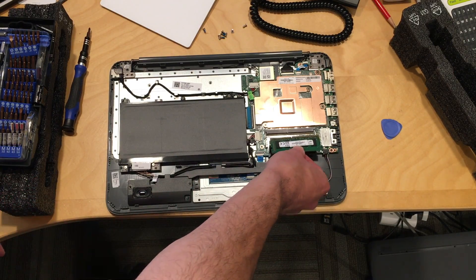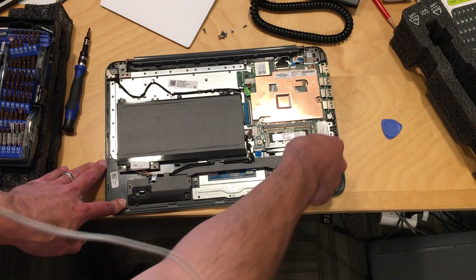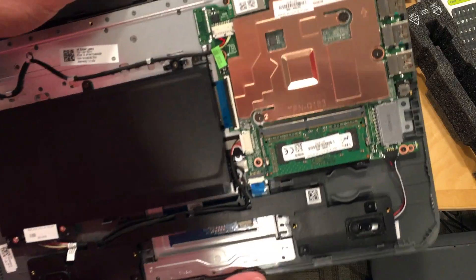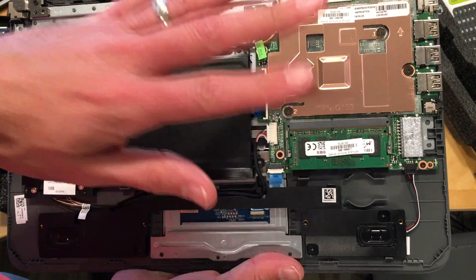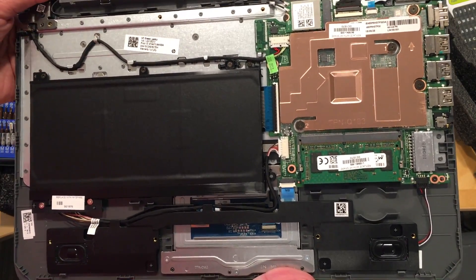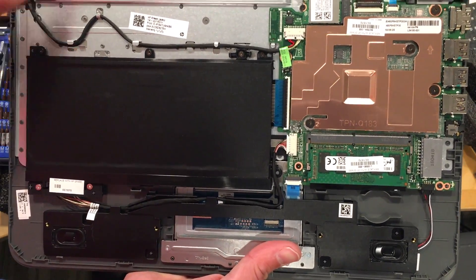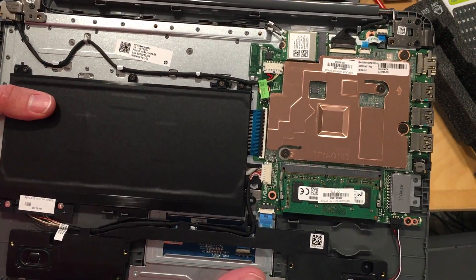There's only one slot, so we won't get dual-channel RAM on this, meaning it won't perform as fast as it could. I also did not find any place where I could install my own storage. So it looks like the 64 gigabytes of storage is soldered down to the main board, but the RAM is not. That's not a usual thing we see on these low-cost laptops — usually everything is soldered down, but in this case the RAM is removable.